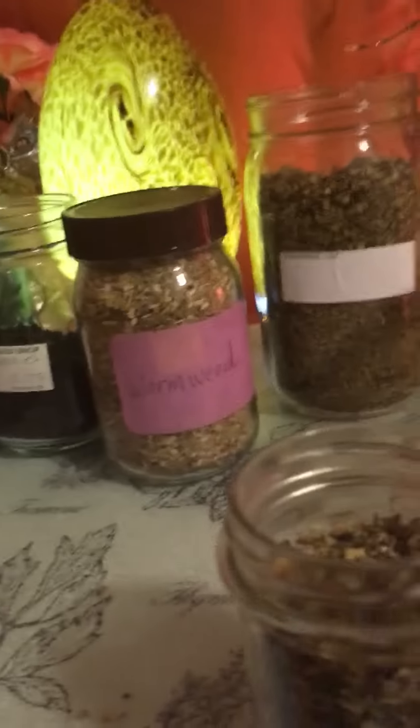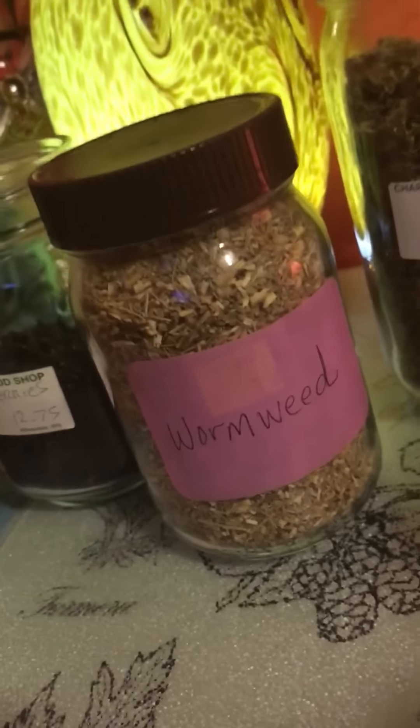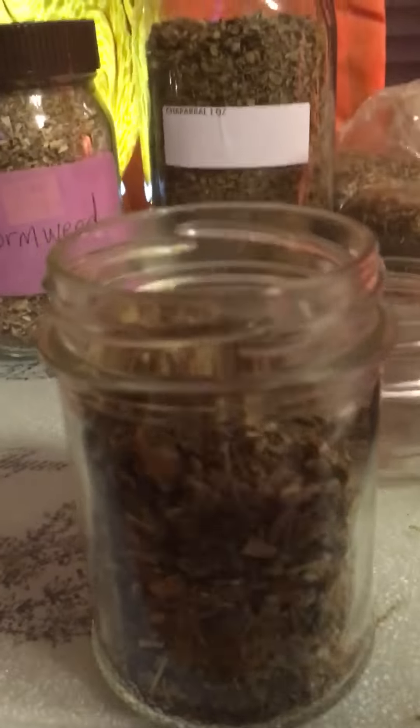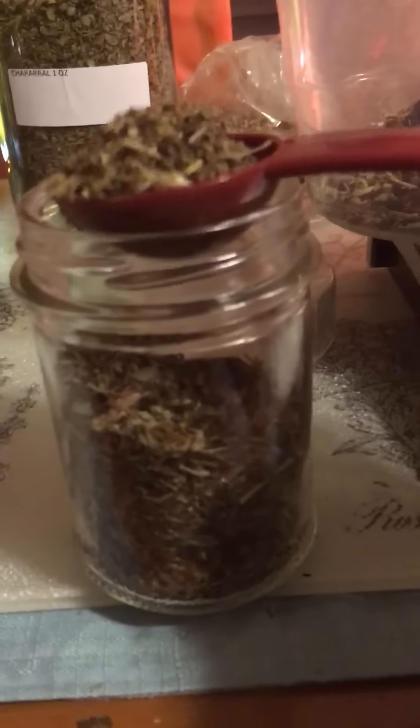My next herb is dandelion leaf. I'm gonna use three nice heaping tablespoons of dandelion leaf. I really want the power and the effect of this, so I'm going to go ahead and do three tablespoons.